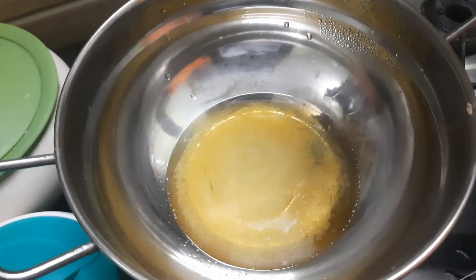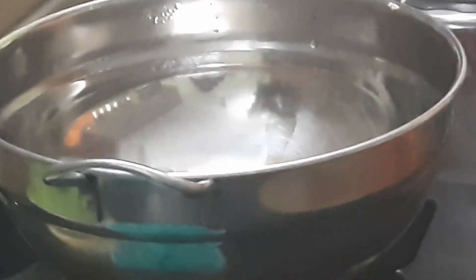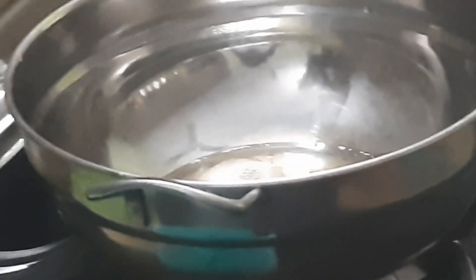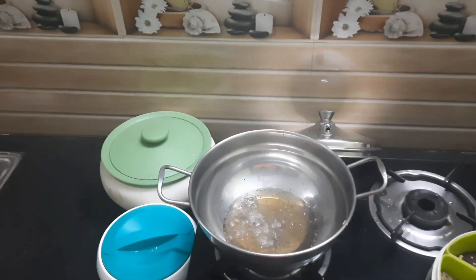I need to prepare for this. I put it on top of the dough. I need to prepare the dough — I'll add the dough. I will add one spoon and add some mixture.